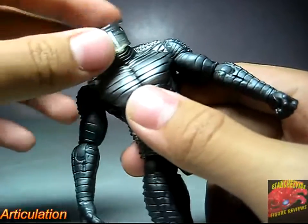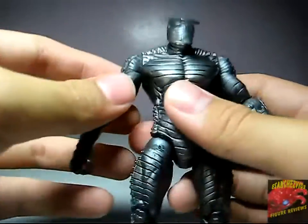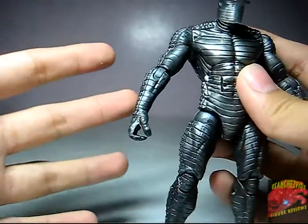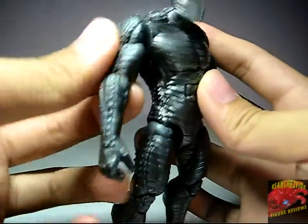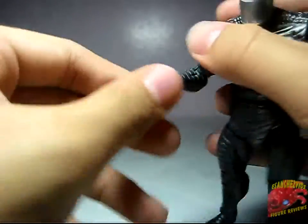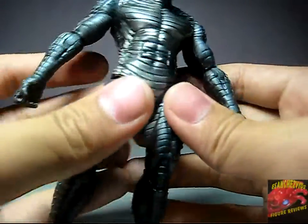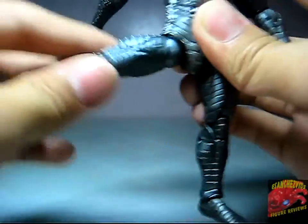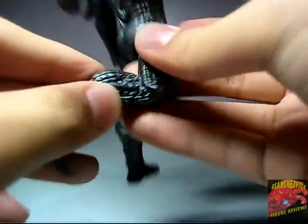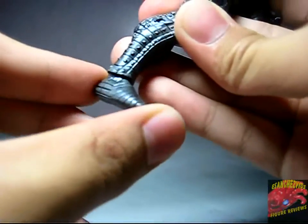For articulation, his head is on a ball joint, which means it can go all the way around, as well as up and down with a little side-to-side movement. His arms can go all the way around, but there's no in-and-out articulation because of the light-up feature, which is a little disappointing. No bicep swivel either. Elbows do bend and rotate, and the wrists rotate too. No upper body articulation, also because of the light-up feature. His legs can go in and out, forward and back. It bends at two points at the knee, and can go up and down a little and side to side at the foot.